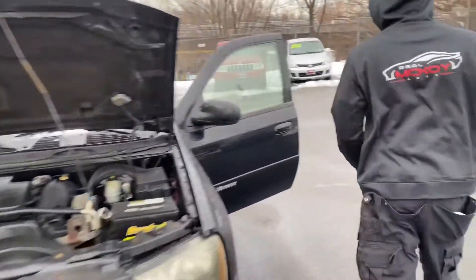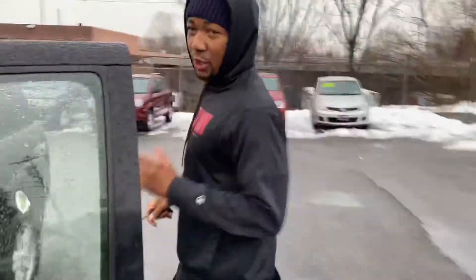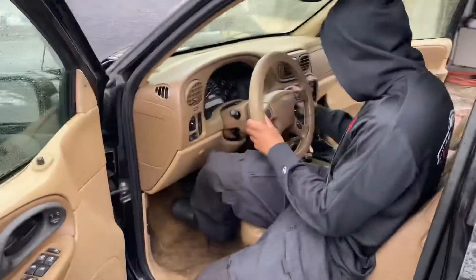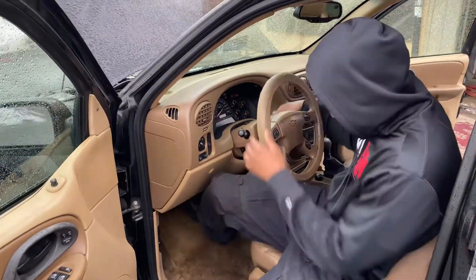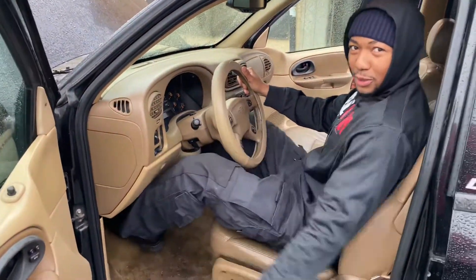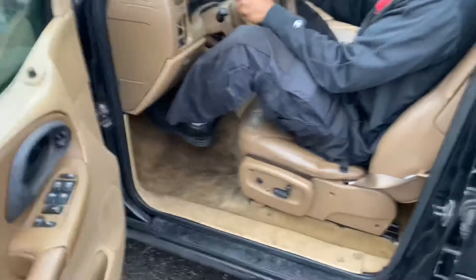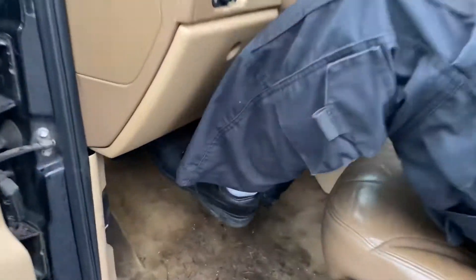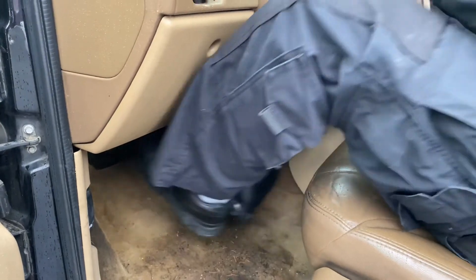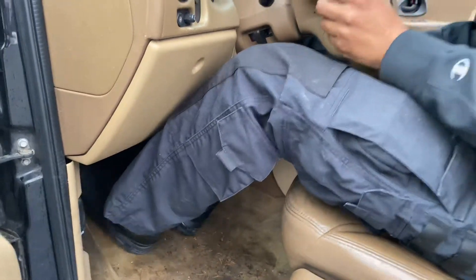Number one. First thing you want to do is check brakes. This is how you check brakes. You want to check those brakes real good. Take two feet and slam them down.